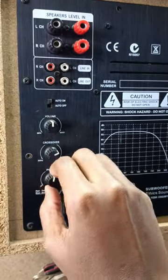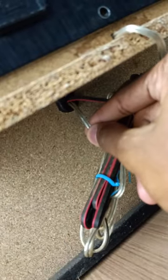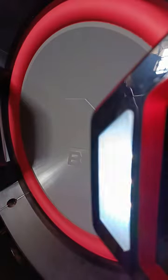It has the volume, crossover, and phase controls. My amplifier over here does not have phase changing. The subwoofer cable is connected using this clear cable that goes directly into this smaller box, into the plate amplifier. The other cable you can see over here is for the lights, because these subwoofers have lights.